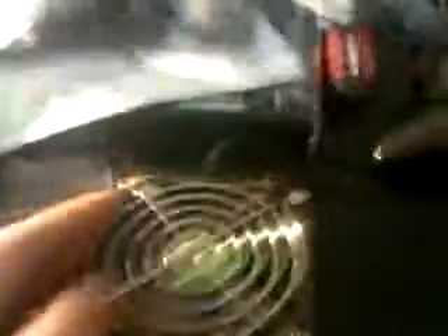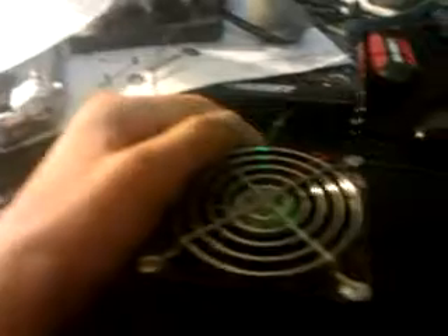This fan on the PS2 is running off the external 12-volt power supply, the same one I had on the original small 12-volt fan. Except obviously this will pump out a lot more CFM. When I turn it on, it blows quite a bit of air.